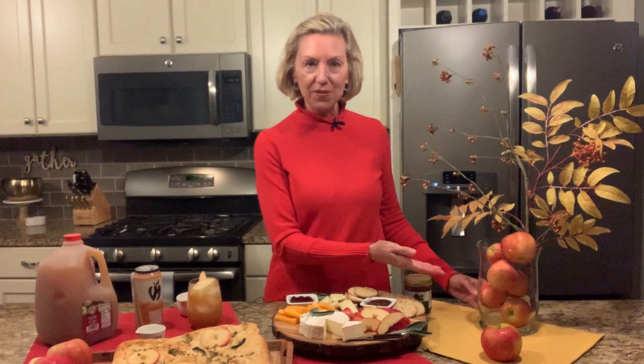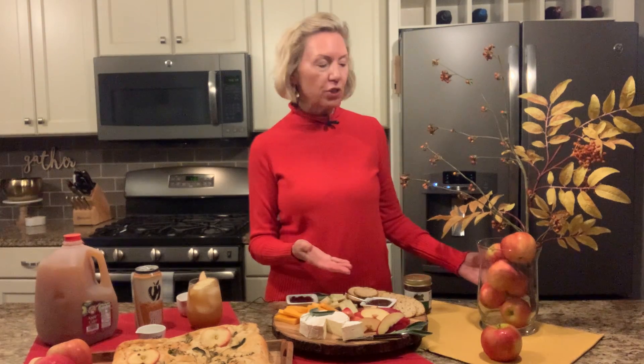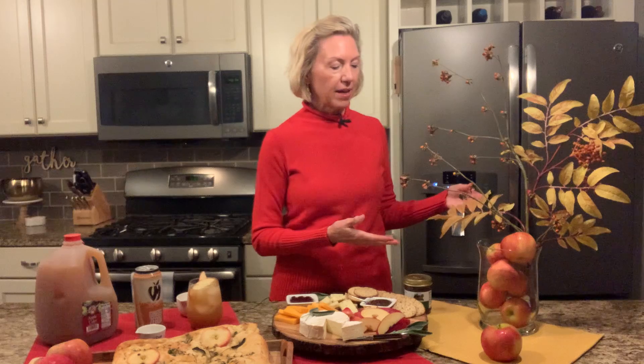Finally, you can even use Michigan apples in your centerpiece to decorate. I simply took a glass vase, filled it with small Michigan apples, and put in some artificial fall leaves. You can put in dry leaves, whatever you have around the house — it just makes a great seasonal centerpiece.